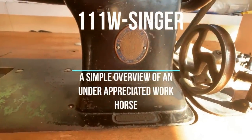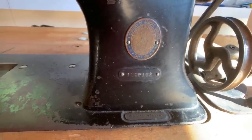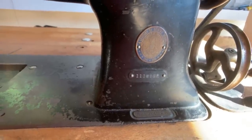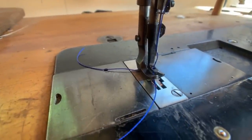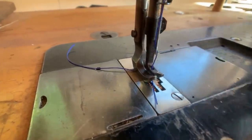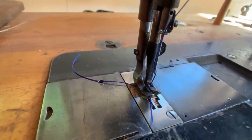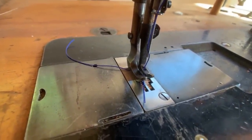Today's video is about the Singer 111w — specifically the 111w 152, though there are several different series of this machine that are essentially the same. They're all walking foot triple compound feed sewing machines. At the presser foot there are three different actions going on: two different types of presser feet moving back and forth to bring the leather through, plus the feed dogs, and also the needle moving back and forth through the material.